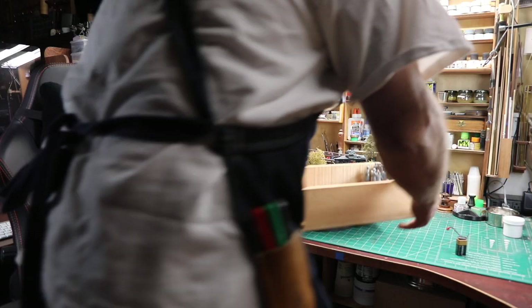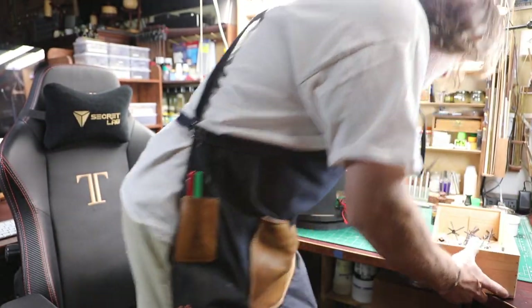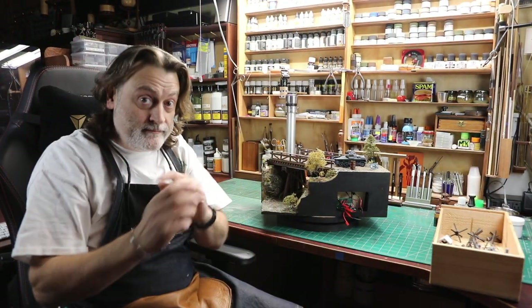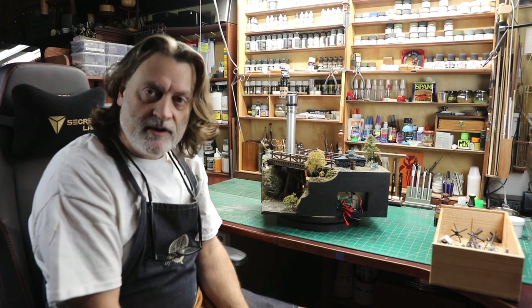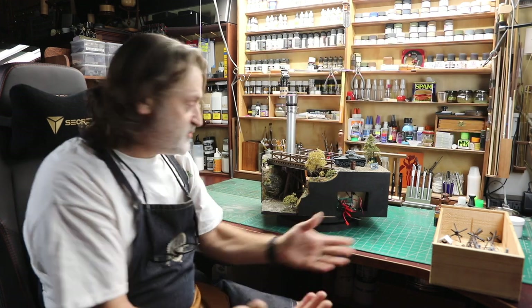Welcome to the shop. I'm doing something different today. I'm going to try to do this full-on, the whole thing, in one shot. I don't know how this is gonna go, but this is what I'm gonna try.